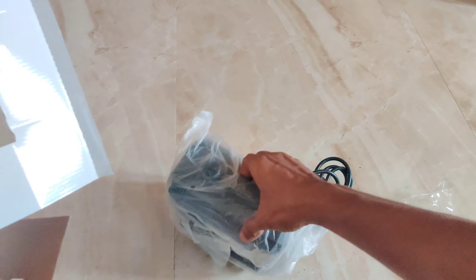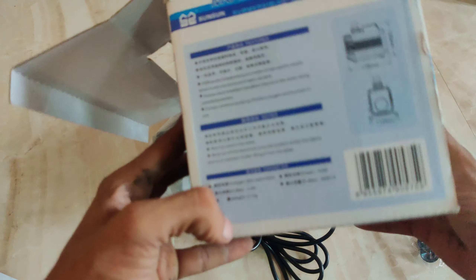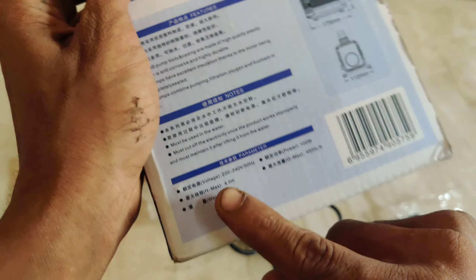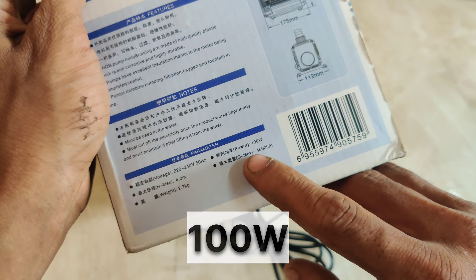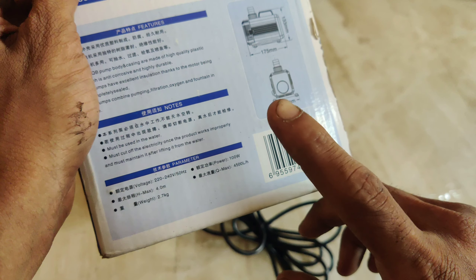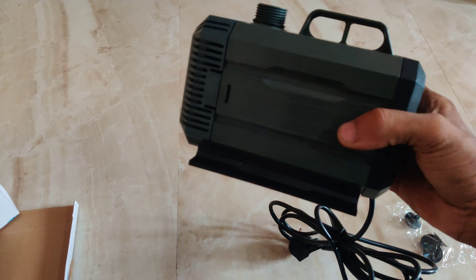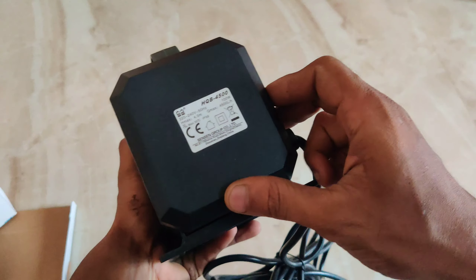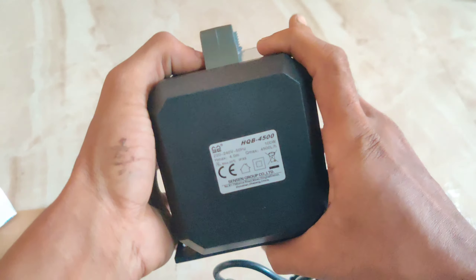The motor is very heavy. The motor weight is approximately 4.7 kg for one model and 4.5 kg for another. We can unbox the motor now. This is the pond and the main tag is the motor — you can see the motor here in the pond. It has a little bit of power. You can see the details here.